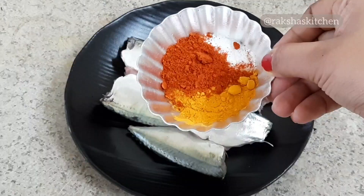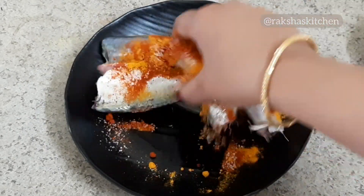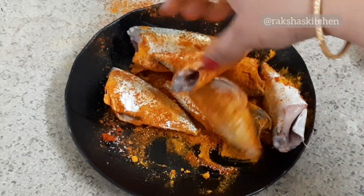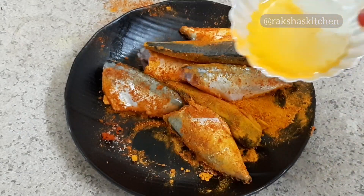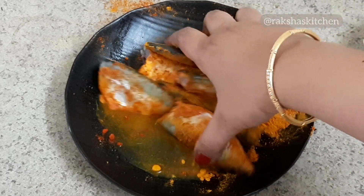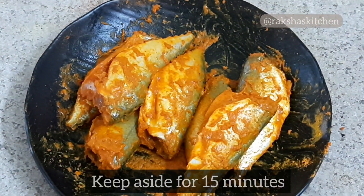Here are some mackerel. First let us marinate the mackerel — apply red chilli powder, turmeric powder, and salt to the mackerel. You can add a little water if the marinate becomes very dry. After applying the salt and spice powder, keep it aside for 15 minutes.